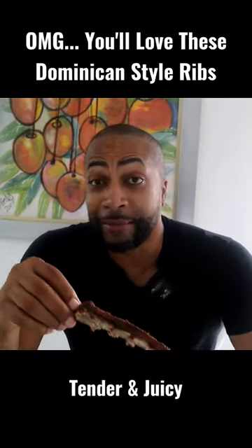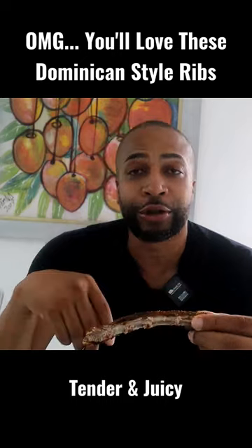These babies are delicious, man, I'm telling you. Mm, you gotta try them.